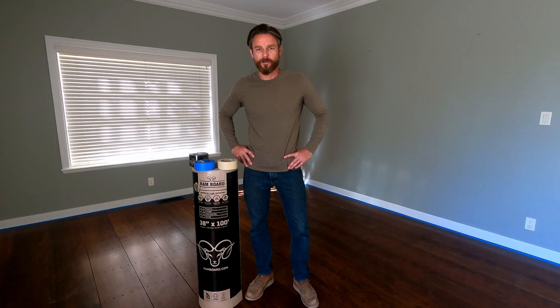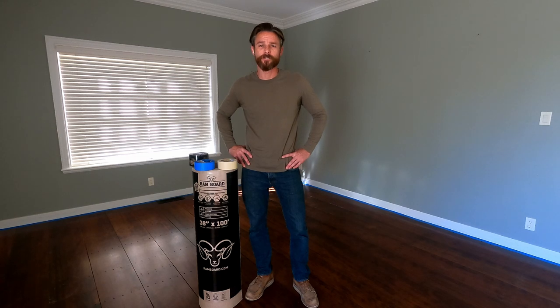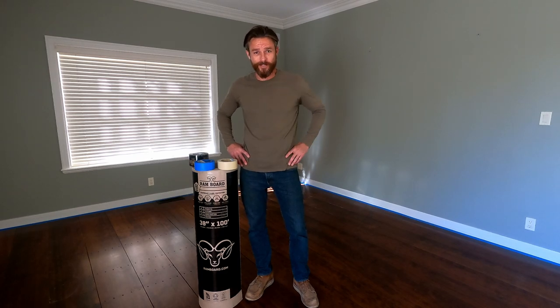Good morning, John Gilley here with Gilley Construction, here to share some helpful tips on how to best protect your flooring before getting into a big renovation or project at your home or on a job site. We're going to show you the best materials and the best ways to apply them to make sure that your floors stay protected.